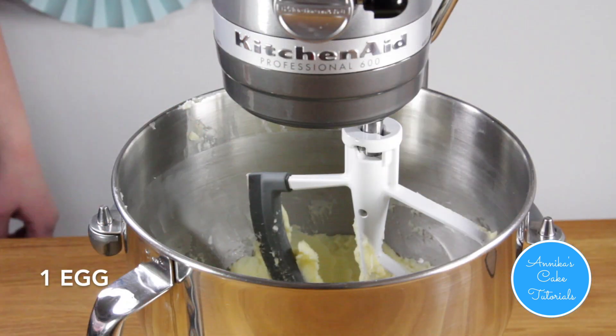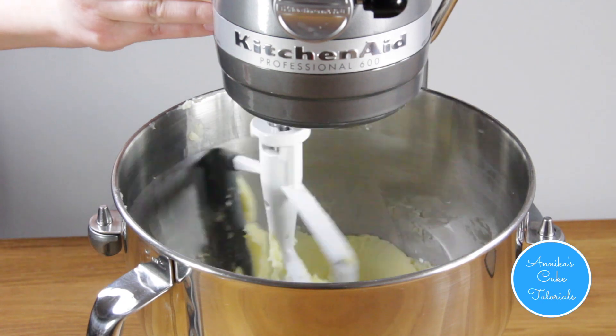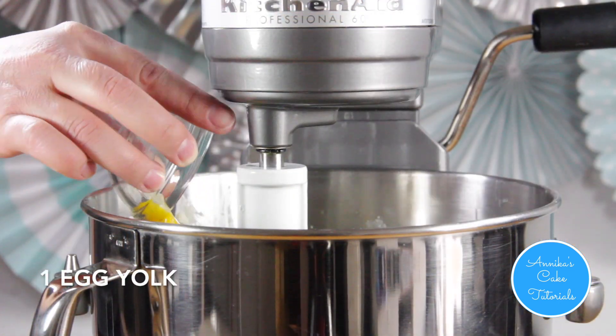Mix in the egg and make sure to let it combine well, then add the yolk.